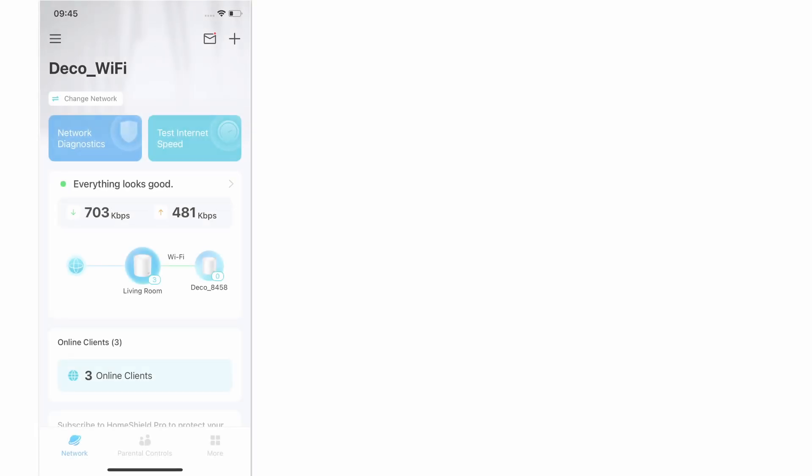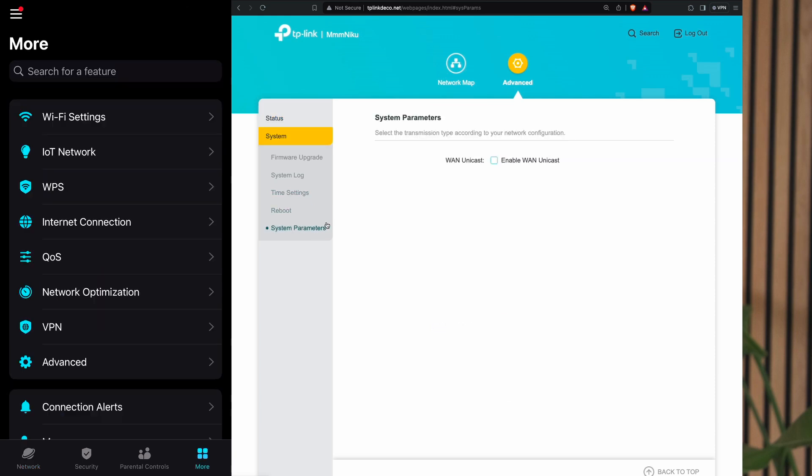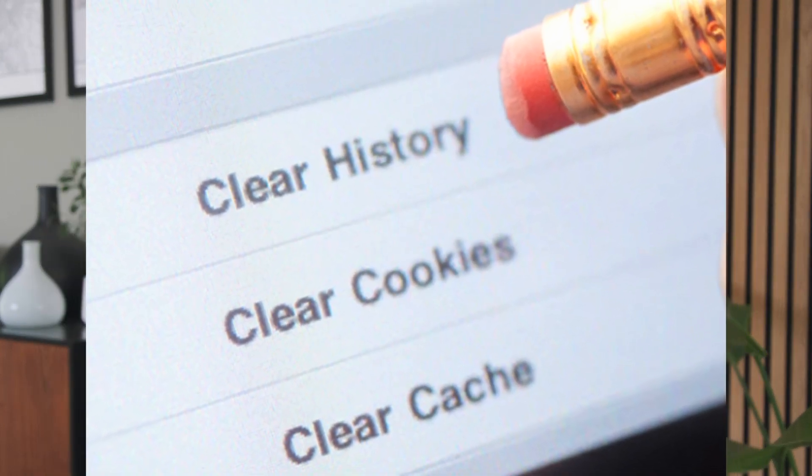The Deco app surprised me as it has more configs than the web interface, tplinkdeco.net. This is by no means a negative comment, just different. When I was trying to set up port forwarding for an OpenVPN setup, I had to do it from the Deco app because the web portal didn't have the ability to do so. The one problem I originally had with the Deco app was its cache of the old network from the previous XA5300 — it didn't matter how many times I tried to clear the network, it was still there. However, after a few weeks it cleared itself out, which was good that it was able to resolve itself.